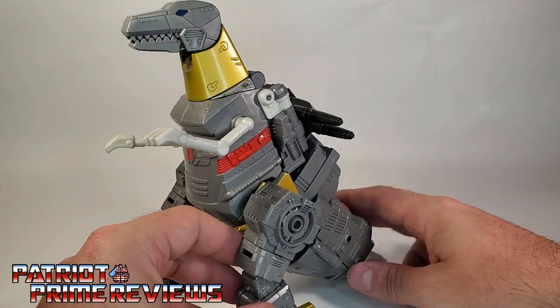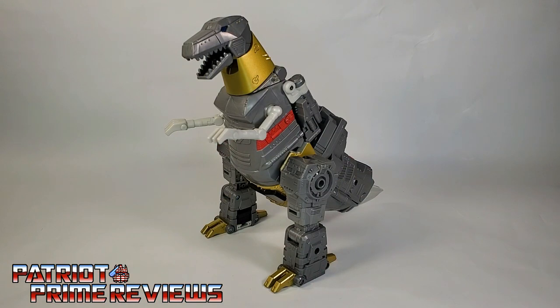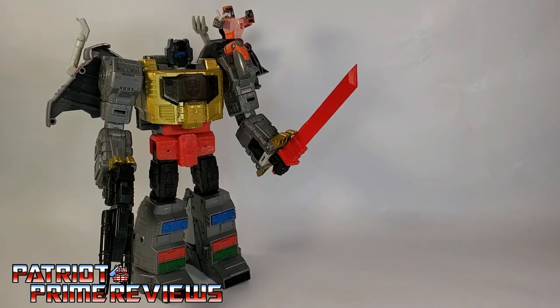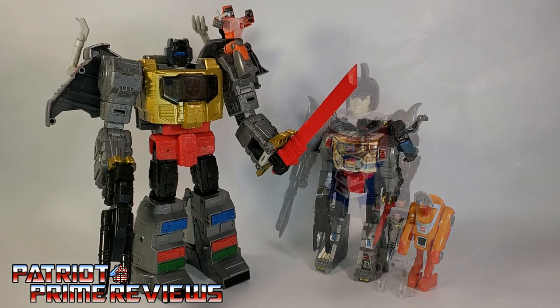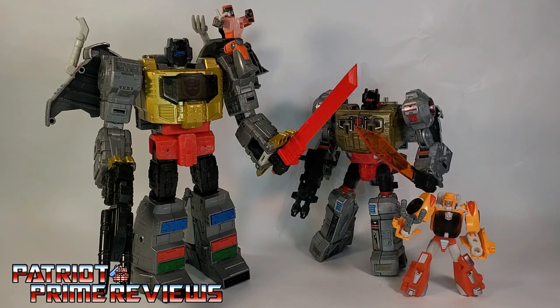That weapon storage looks kind of lame. So there you go — one final look at Studio Series 86 Grimlock in T-Rex mode. Now for some quick size comparisons: here is Studio Series 86 Grimlock with Wheelie alongside Generation 1 Grimlock and Wheelie, Generation 1 Classics Pretender Grimlock, and Power of the Primes Grimlock with Titans Return Wheelie.